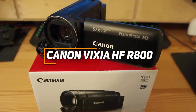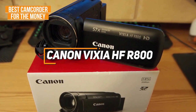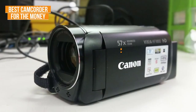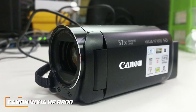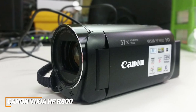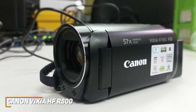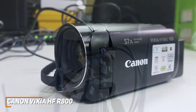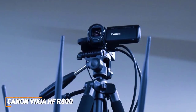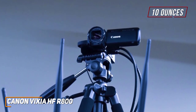The Canon Vixia HF-R800 is my choice as the best camcorder for the money in 2023. It's a solid all-around camcorder that won't cost you too much, but it still comes with a lightweight and comfortable design, built-in image stabilization, and solid performance for the price in most lighting conditions. It has a small lightweight build that only weighs around 10 ounces and comes with a carrying handle to comfortably film for longer periods.